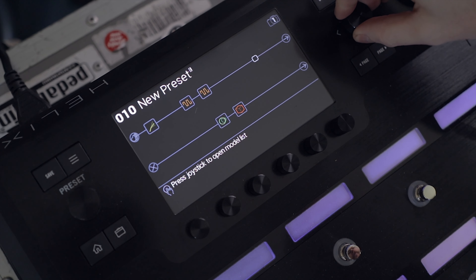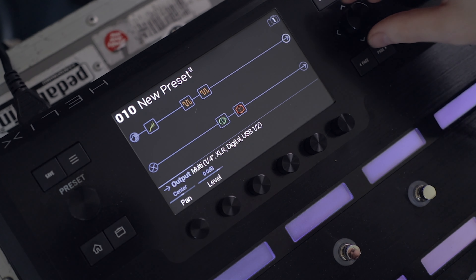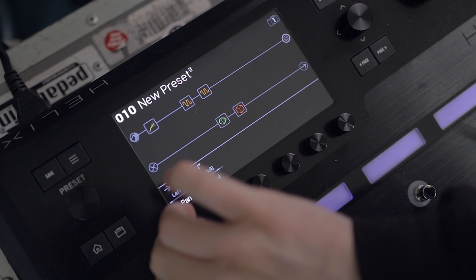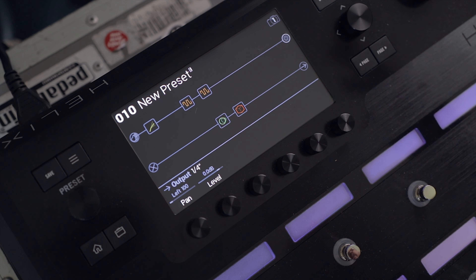To do that, we go to the output — at the moment it's set to multi output, which means it's outputting on everything the Helix has. I'm going to change this to quarter inch and pan it all the way to the left, so that line of audio is only coming out of the quarter inch left output. Next I'm going to sort the input for the second line of audio.